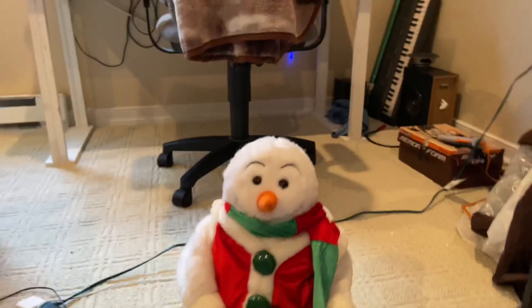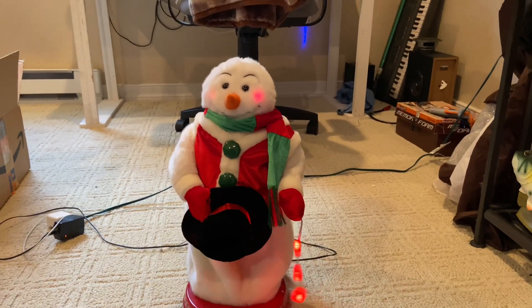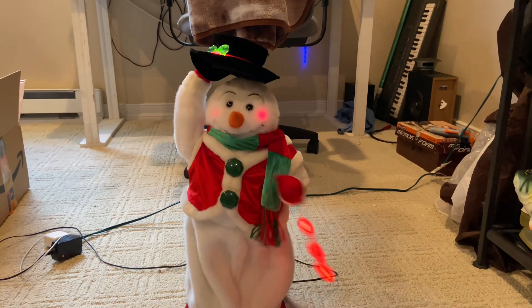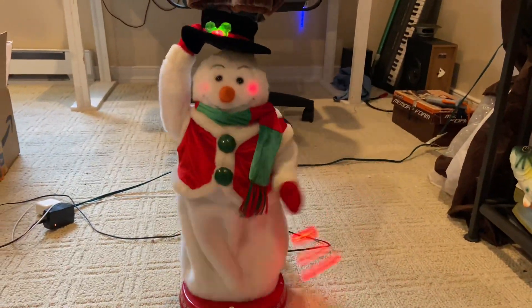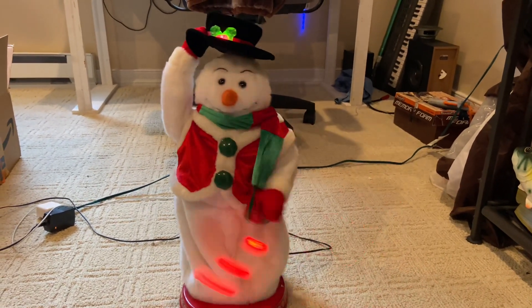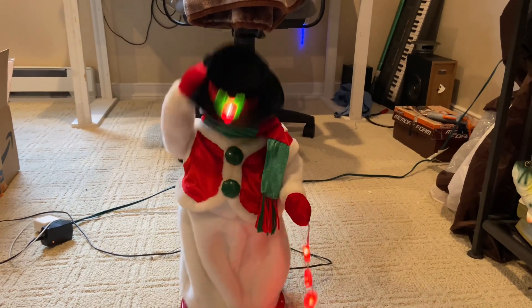Seems good so far, let's test it — see what happens, plug it in. It works really good! 'I'm Mr. Icicle, I'm Mr. Snow Miser — friends call me Snow Miser — whatever I touch turns to snow in my clutch, ha ha, I'm too much!'